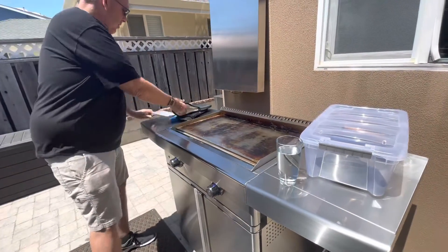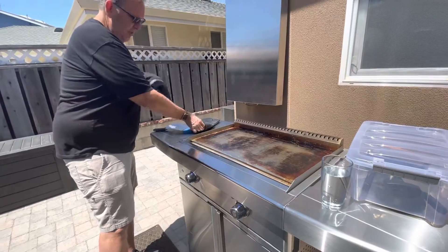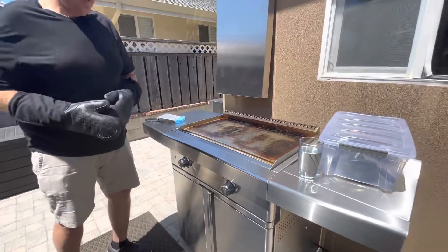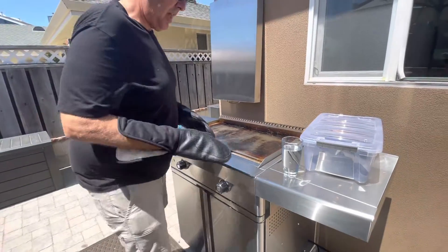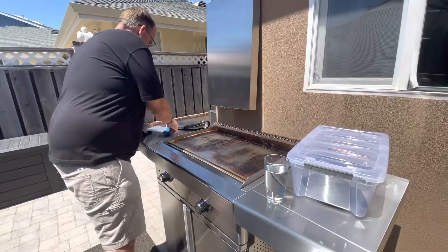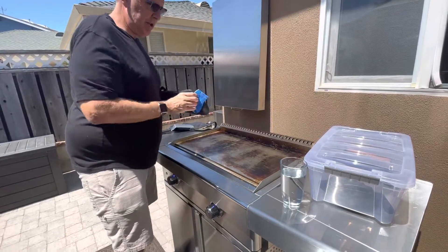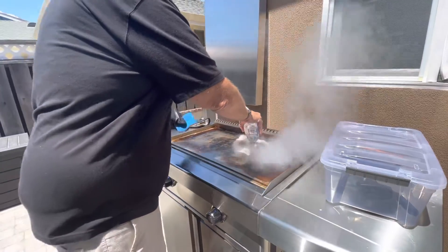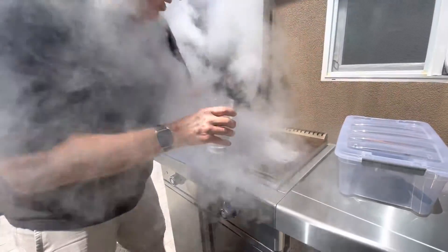And then when you're using the hot water, always wear the gloves. I store these underneath the griddle. What I like to do is use one hand where I do the work. I'll use a sponge.